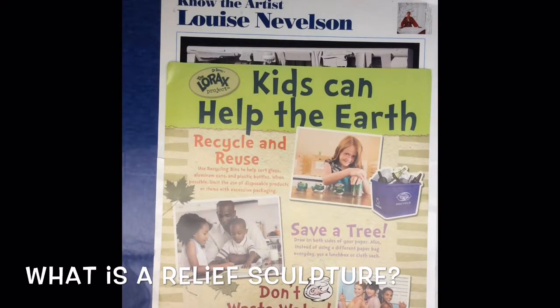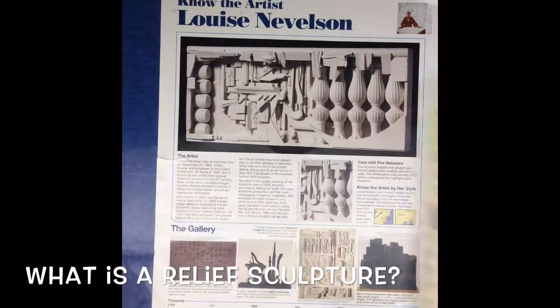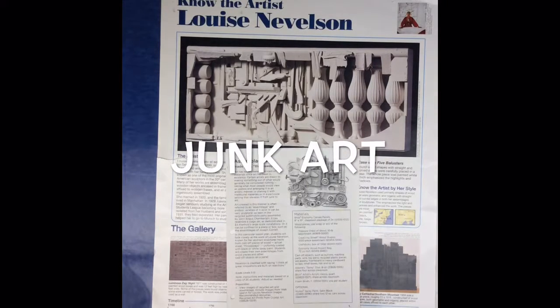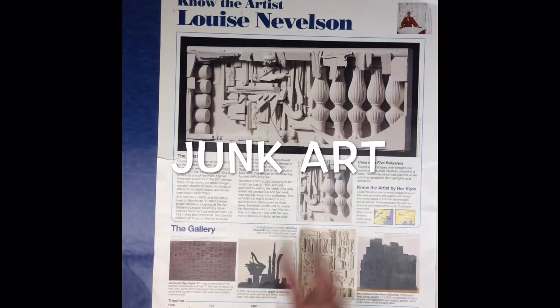This art project combines science because we can actually help the earth by recycling to make this art project. Another name for this artwork is called junk art, because you can use a lot of different pieces of junk — things that people would throw away — to make your very own interesting sculpture. These sculptures can be considered abstract because she uses a lot of different shapes in her art.